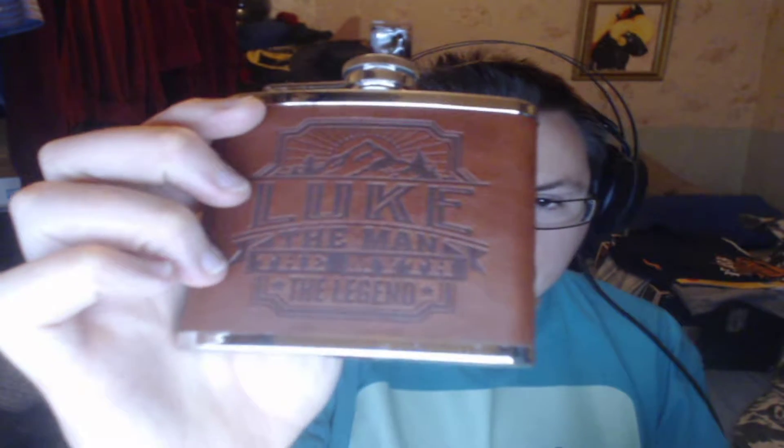Basically, this hip flask. I think this is like a real leather sort of hip flask. It's got my name on it and some writing on there. It's a bit dusty — I haven't used it in a long time.